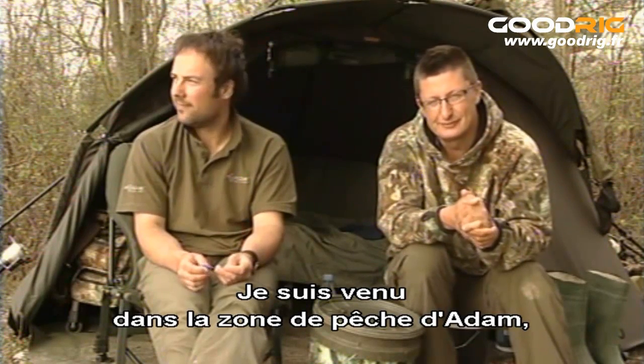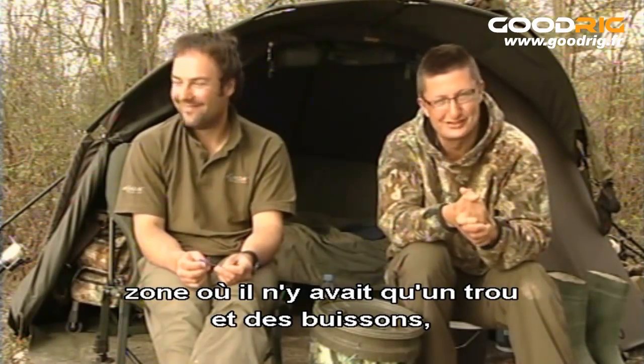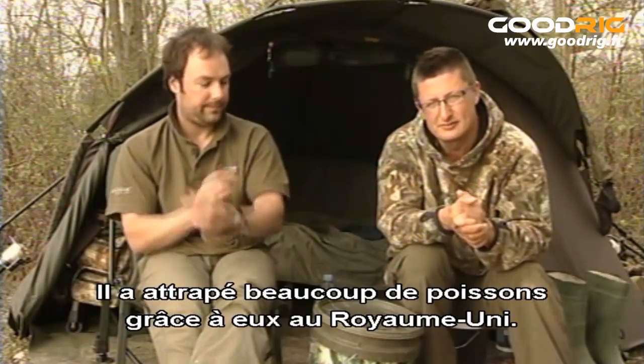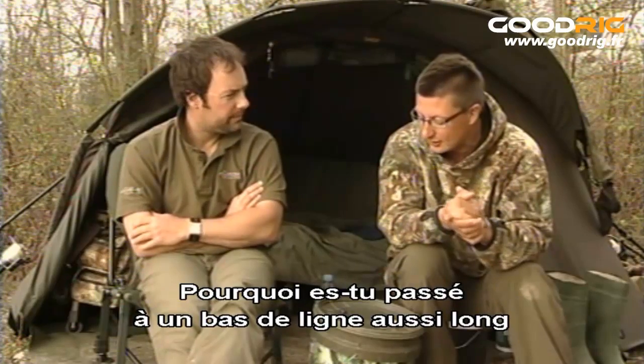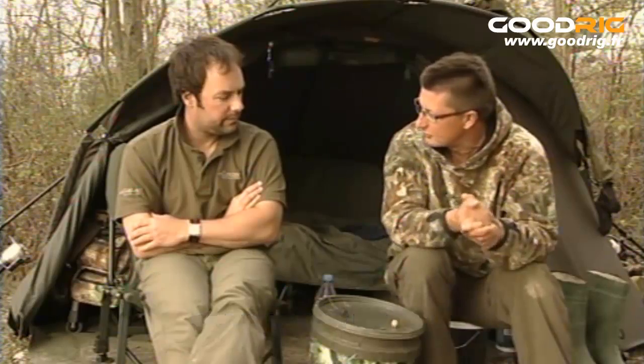I've crept over to Adam's swim — it's a swim now, it didn't used to be a swim, it used to be a hole in some bushes — basically to pick his brains on long IQ hook links, because he's been using them to very good effect in the UK. First of all, mate, I wanted to know why you've changed over to such a long hook link, and why IQ as well?